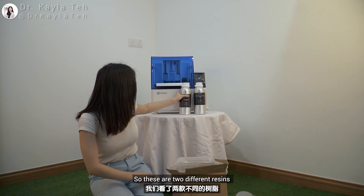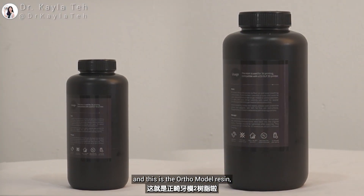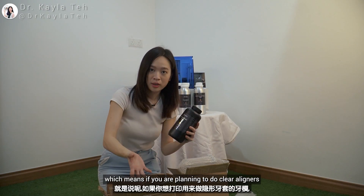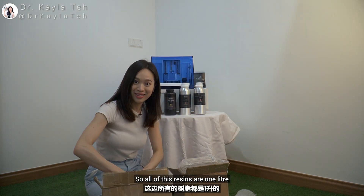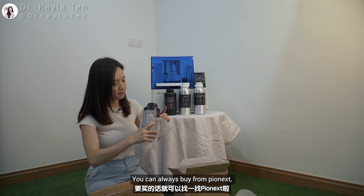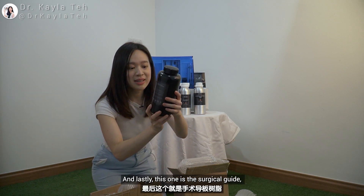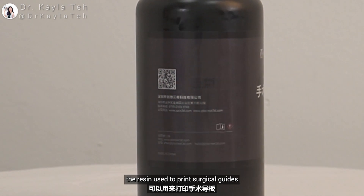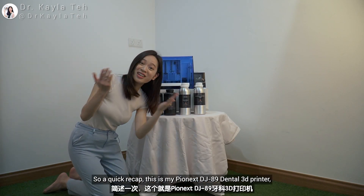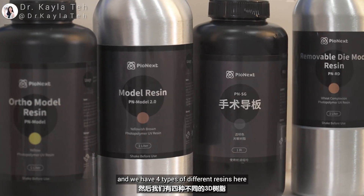So these are two different resins. This is the ortho model resin, used to print all your orthodontic models — so if you're planning to do clear aligners and whatnot, you can go for this resin. All of these resins are one liter, which is more than enough. You can always top up and buy more from Pionex, and this printer also allows third-party resins to be used. And lastly, this is the surgical guide resin — PNSG, which stands for Pionex Surgical Guide.